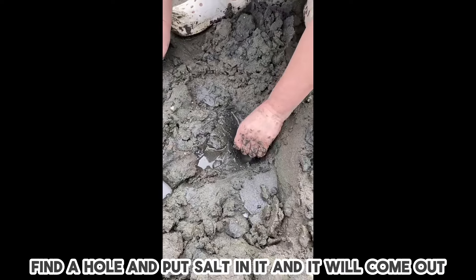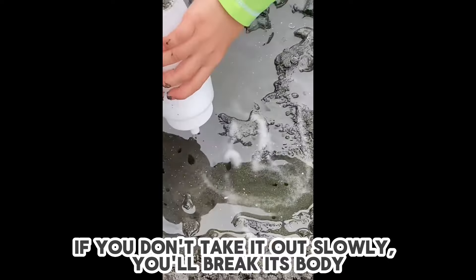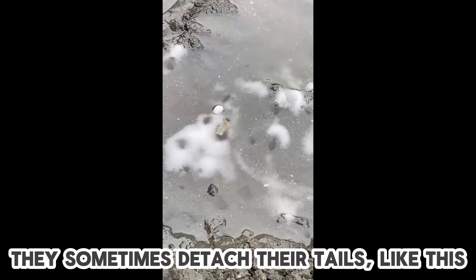Find a hole and put salt in it and it will come out. If you don't take it out slowly, you'll break its body. They sometimes detach their tails like this.